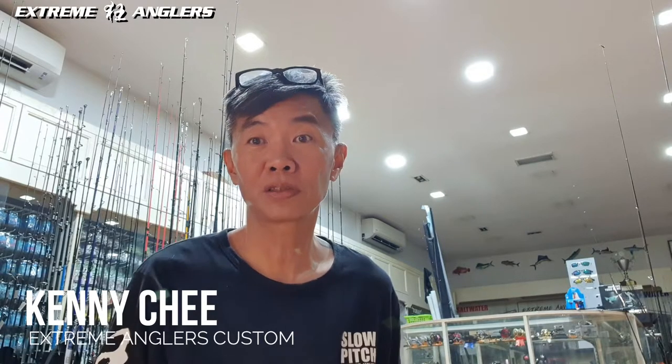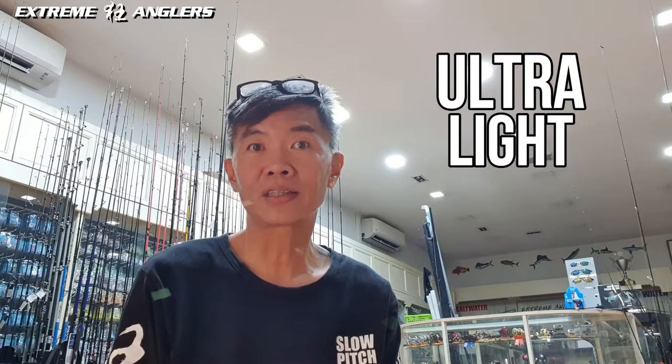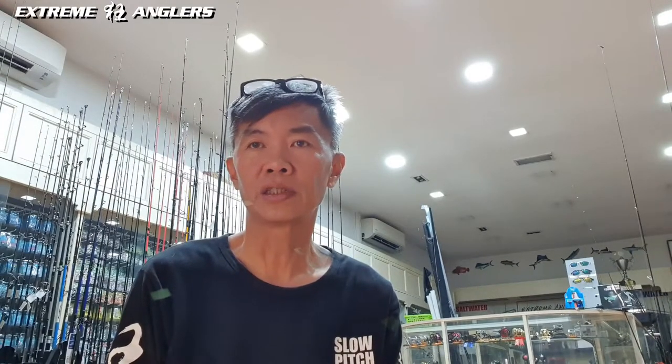Hi guys, today I'm here to talk about the Arjing rod and the difference between the Arjing rod and UL rod. UL rod actually derived from the word ultralight. The ultralight game has really evolved into a few different categories. They have the Arjing rod, the Meibaru rod, and the shrimp rods for trout fishing. These are all categorized under UL, so it's a definition of different types of games.